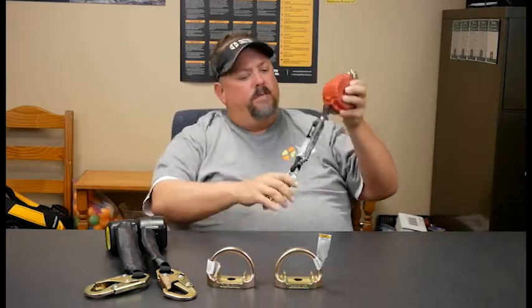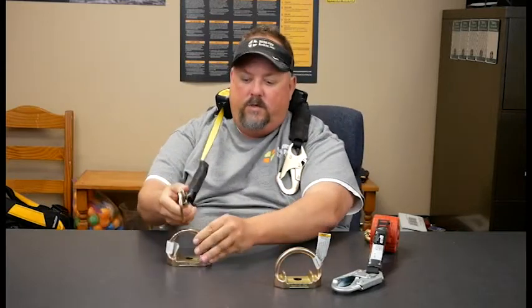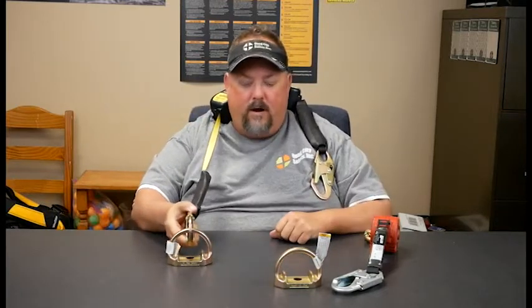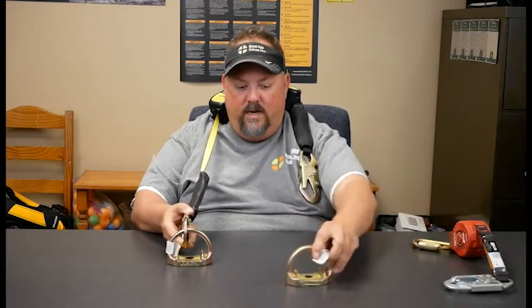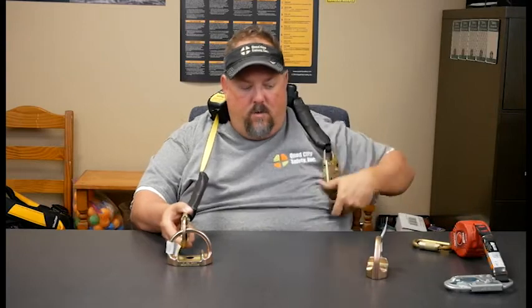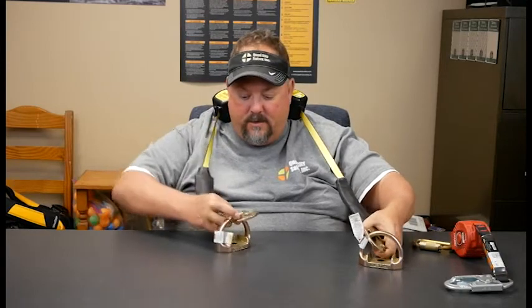So the question is: why does this guy have one leg and this guy have two? With our double leg, let's say we're on the job site and we lock into our first anchor point. We would be connected with this to our body wear — now we're tied off. But if we need to move over here, we're able to connect to our second anchor point and then disconnect from the original anchor point.